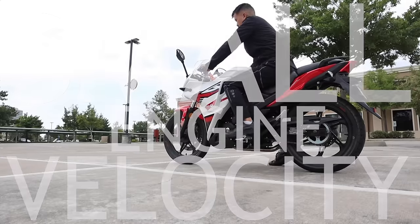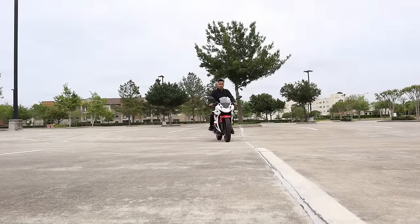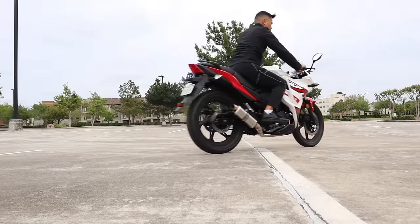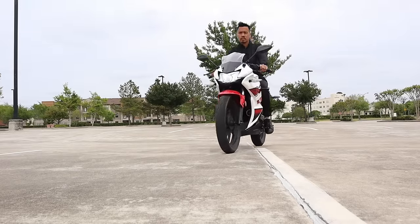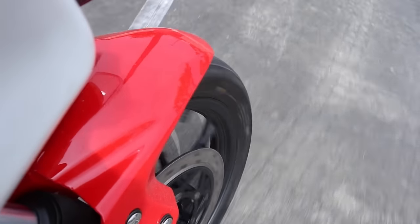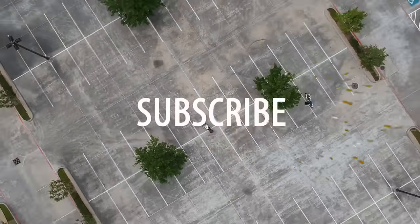Let's get started. Welcome back to another episode of Small Engine Velocity. Sorry it's been a little while since I last released a video, but my wife's birthday rolled in and Easter's been here, so it's been super busy. I took a little bit of a three-day break, but I'm back at it.